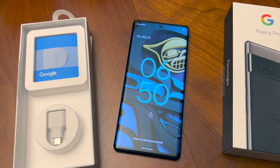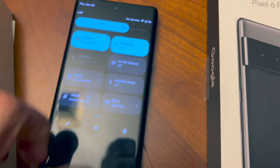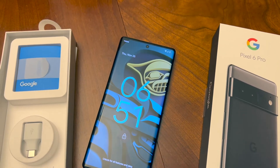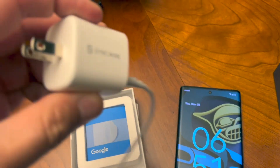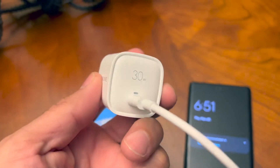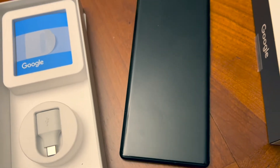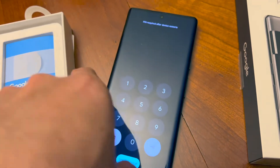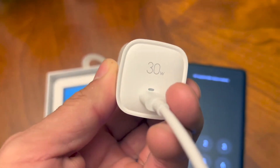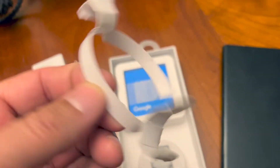We'll see if it powers on — no service. Okay, we're at two percent. We have the SyncWire links down in the description — a 30 watt charger. We are at two percent, going from two percent to 100 with this 30 watt SyncWire charger, and this is the official USB Type-C cable that came in the box. I just opened it for the first time and we're using it right now.